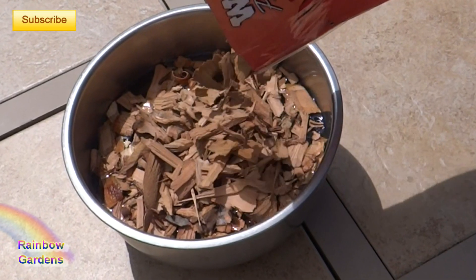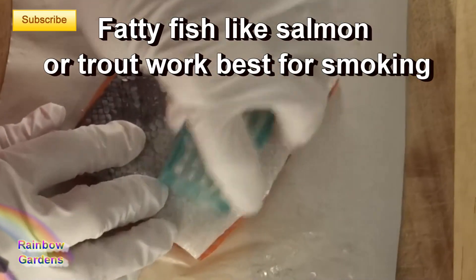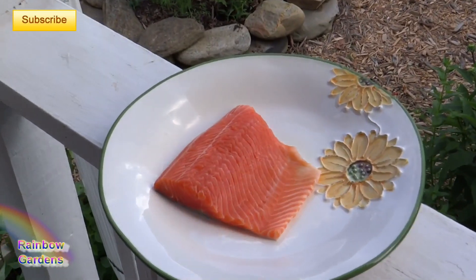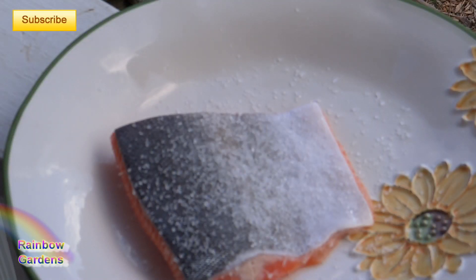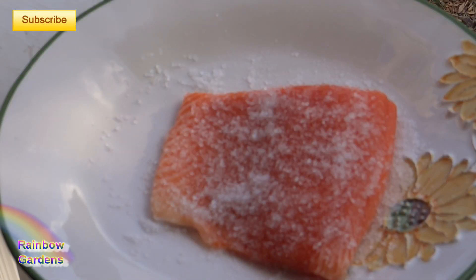While the wood chips are soaking, go ahead and get your fish ready. If you intend on eating the skin, go ahead and remove your scales. Then we're going to salt the fish on both sides and let that sit for about 20 minutes.